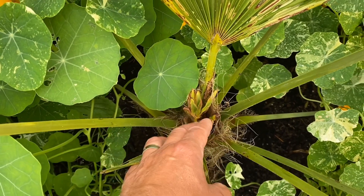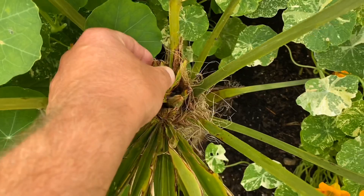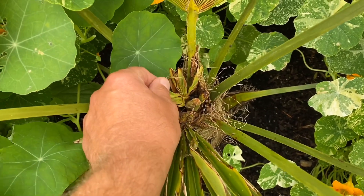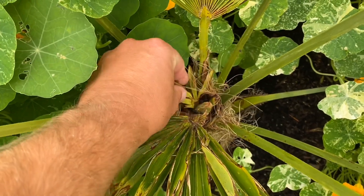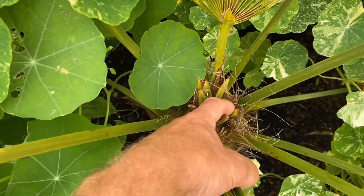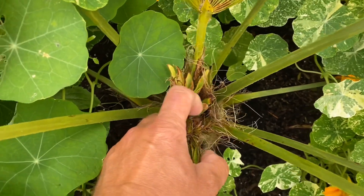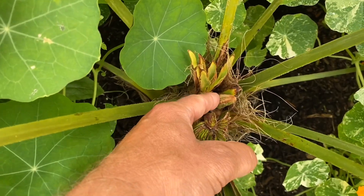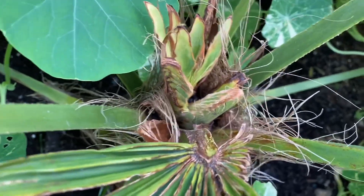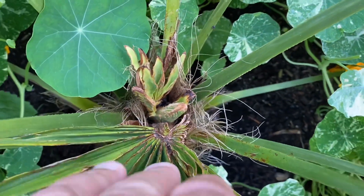Sure enough, this new growth here was coming up. As you can see, the fronds are very deformed on this one so it's probably not going to amount to much. It also sent up just a petiole with no frond. But then after those, this one came up and as you can see it is perfectly healthy — so when that opens up it should be back in business.